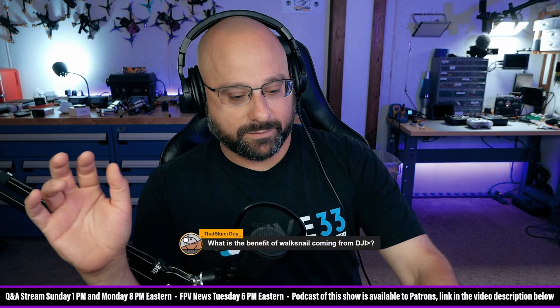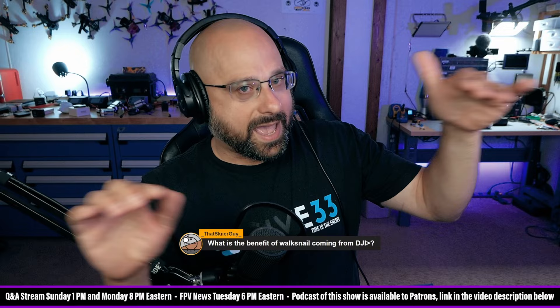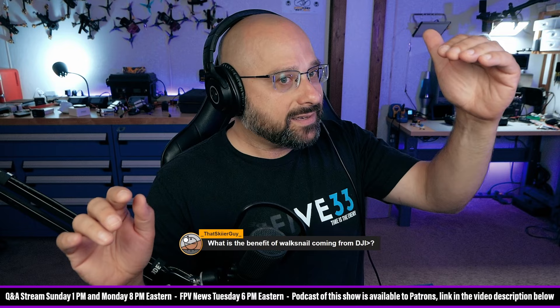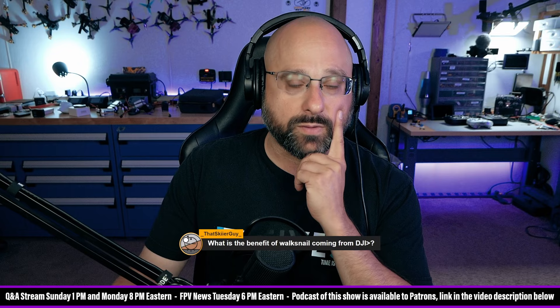Walksnail has a low-light camera. Walksnail is kind of like a 7 out of 10 at a whole bunch of things. They're not like a 10 out of 10 at anything, but they're like a 7 out of 10 across the board. And DJI is a 10 out of 10 at some things and just did not even show up that morning on other things. I'm tempted. There's a non-zero chance that when I build my next perfect freestyle build — probably two or three of them — I'm going to put Walksnail in there.